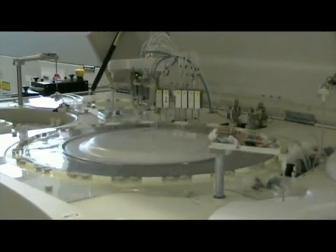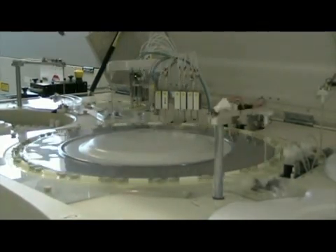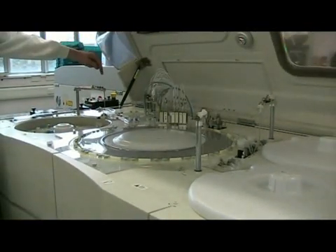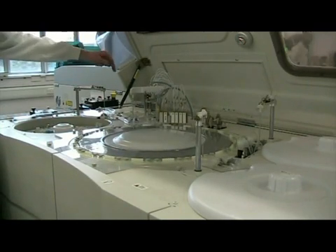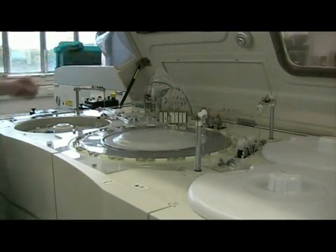It then puts an aliquot into that dilution turntable at the back, makes a one-in-five dilution of that sample with saline, and then takes separate aliquots from the dilution turntable and puts those into a sample turntable. You can see the probe moving the sample to the sample turntable.